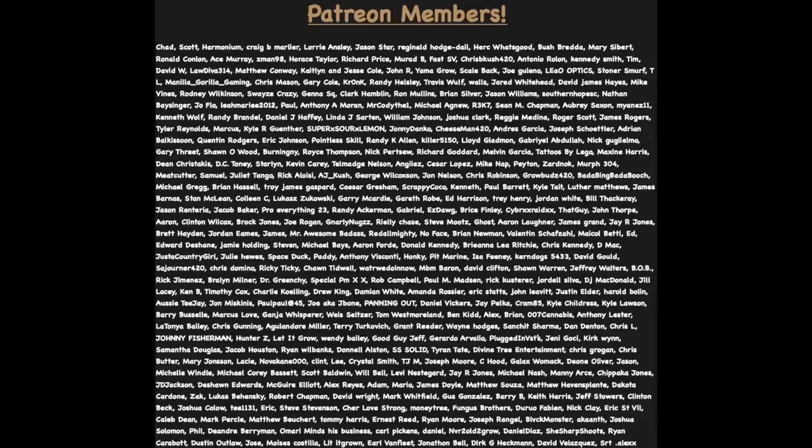That's all the time we have for today. Be sure to follow us in the community section — that's where we do our Q&As. VIP members get their questions answered before anyone else's. A huge shout out to everyone in our Patreon community — I really appreciate the love and support. Smash that like button, subscribe, and turn on your post notification bell so you don't miss any future videos. Hope everyone has a great rest of their day, and as always, stay safe. Peace.